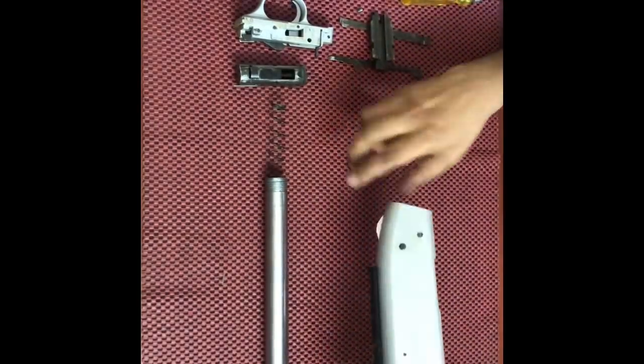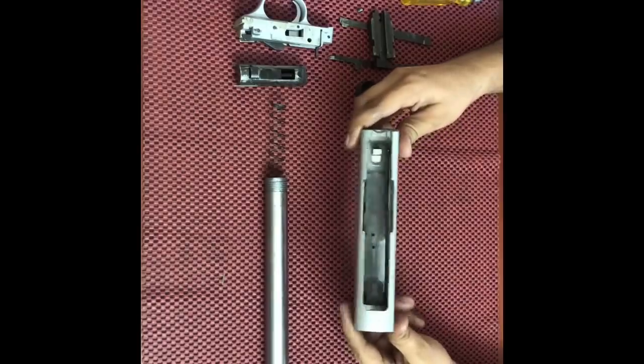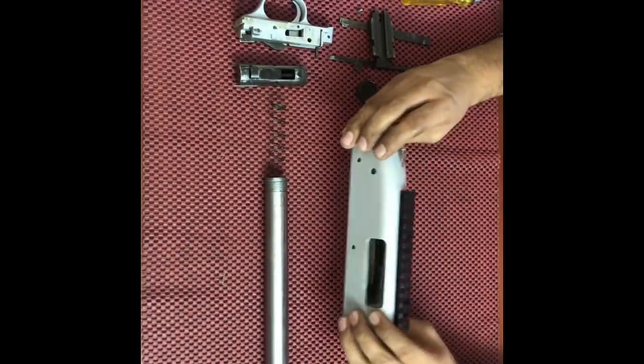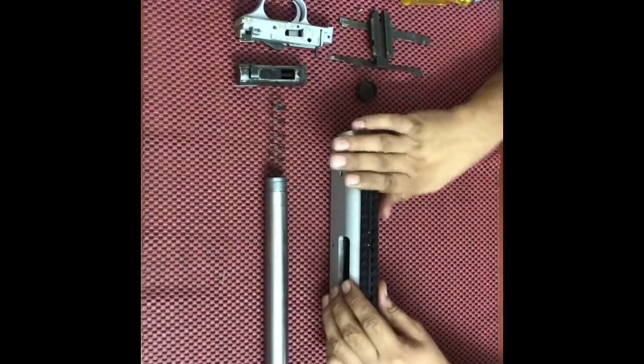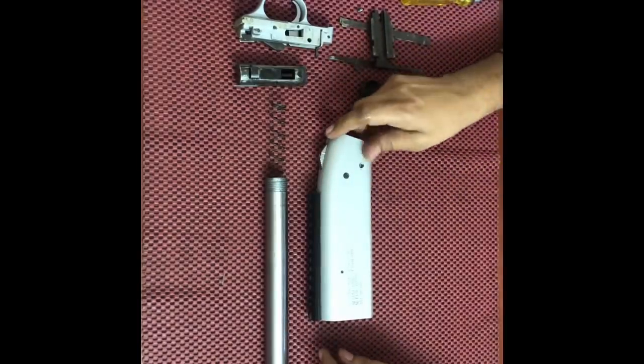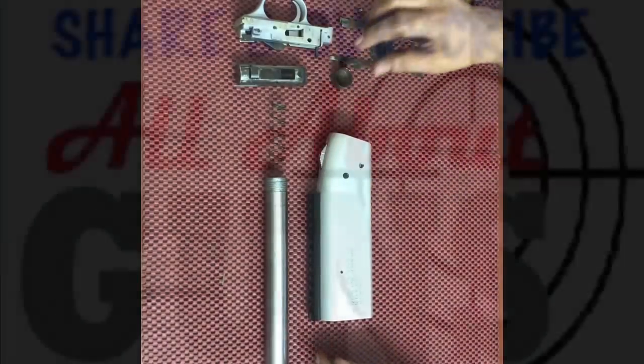So friends, this is how you disassemble a 12 gauge pump-action shotgun manufactured by Indian Ordnance Factories. Thank you for watching our video — keep coming back for more such videos, and don't forget to subscribe and share our channel, All About Guns. Thank you very much.